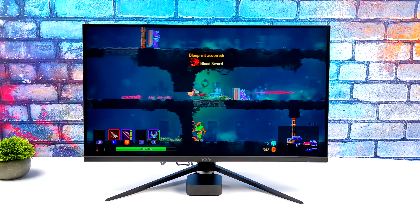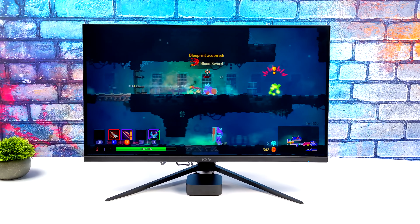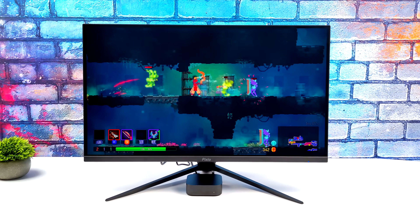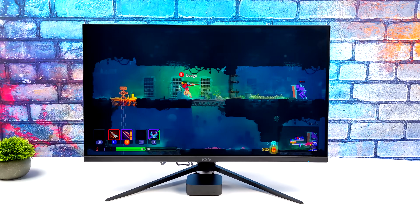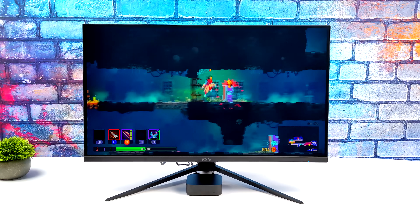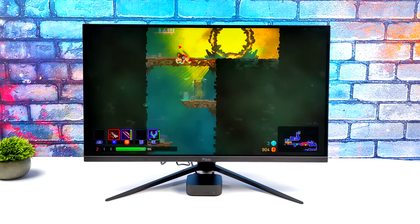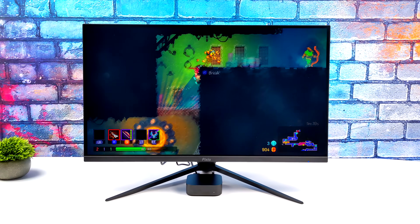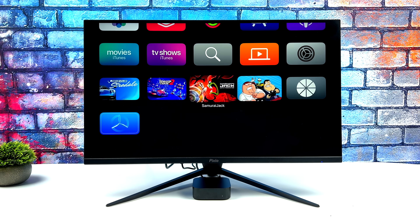And of course we've got Dead Cells — this is one that was recently added to Apple Arcade. I've already purchased this on PC and it runs really good. Not a super intensive game, but if you watch my channel, you know we've tested some lower-end PCs where this game can't even hit 60 FPS. But this native Apple TV version runs great. So obviously we can play these native tvOS games just fine on the new Apple TV 4K.